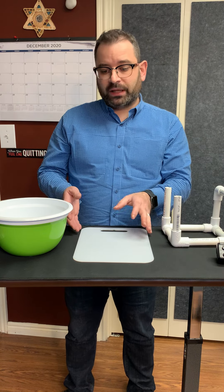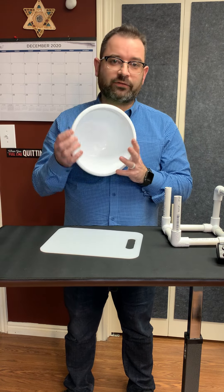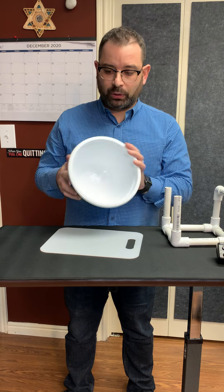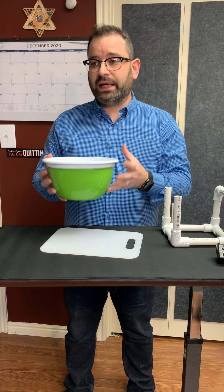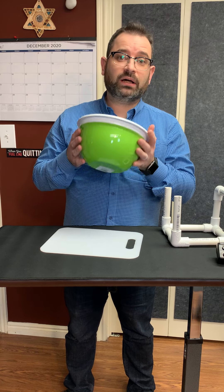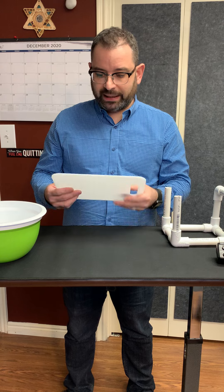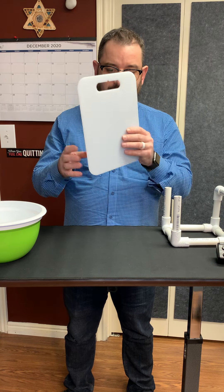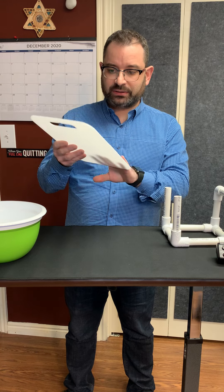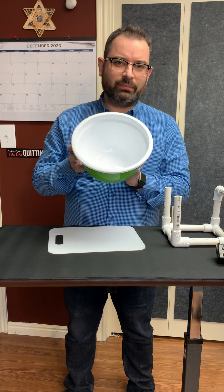However, if you take a fairly thin and translucent cutting board and a nice reflective white mixing bowl, you can combine these two things with some other additions and create a fairly nice soft light source for dental tabletop photography. I went to my local Walmart and picked up this semi-translucent cutting board for about a dollar and this plastic mixing bowl for about three bucks.